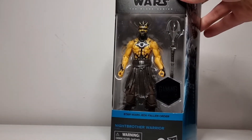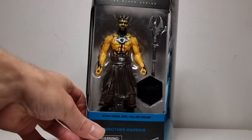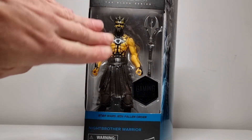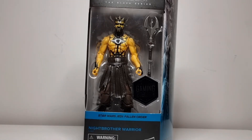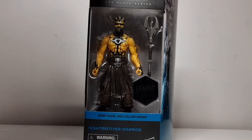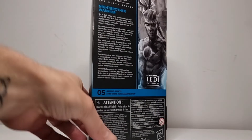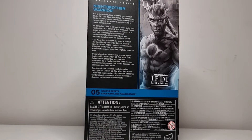So yeah, Night Brother Warrior — same sort of species as Darth Maul, as you can tell. He's got a really awesome weapon here as well, a nice yellow tone to him, and there's some quite good looking detail which we'll get a nice close look at once we've got him out of the box. Jedi Fallen Order at the bottom there — Knight Brother Warrior. Very cool pose image on the side. Looking awesome. Around the back — number five — I've only got two of them in this box.